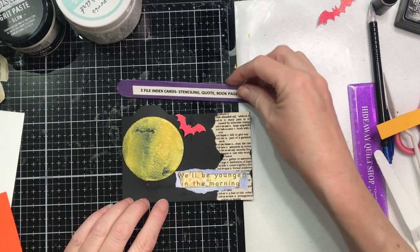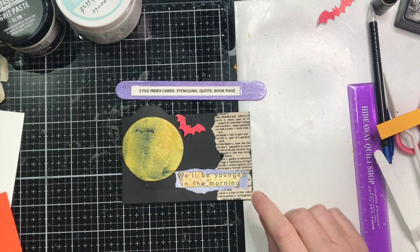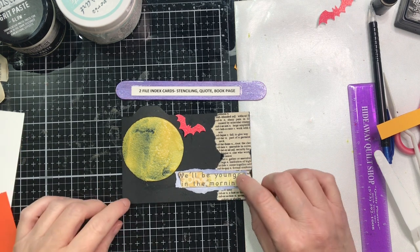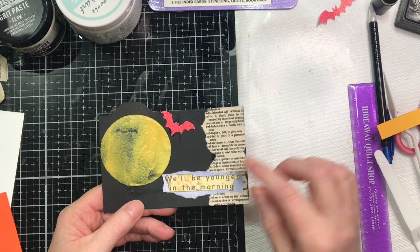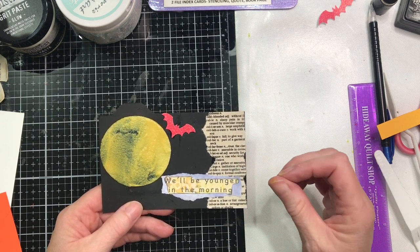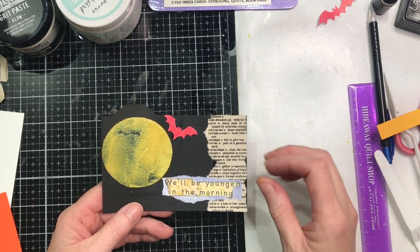Remember, we have to make two of these file index cards, and on each one we have to have stenciling, a quote, and a book page. Since I'm using the Hocus Pocus kit from Spectrum Art Creations, I thought this was a good way to use it, and I've pulled down some dictionary paper to use.